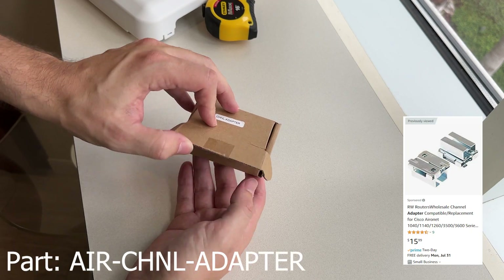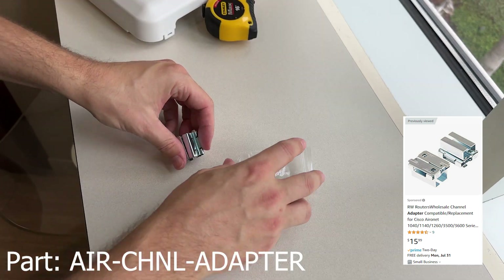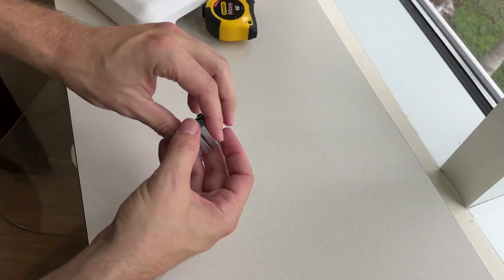So on to the solution here — this is actually a Cisco part. They're not included with the APs so you do have to specially order them. I'll leave a part number and a link down below in the description.